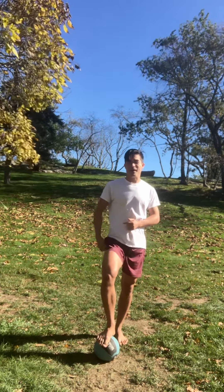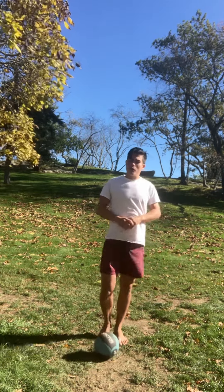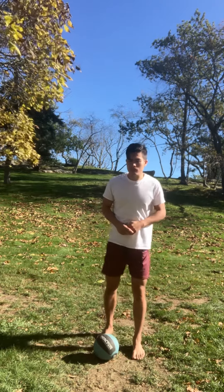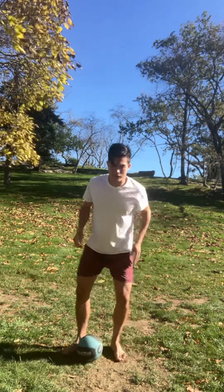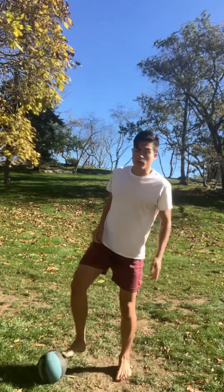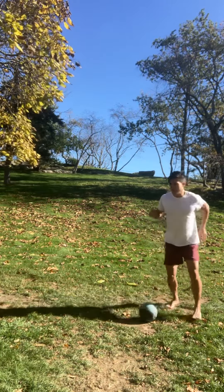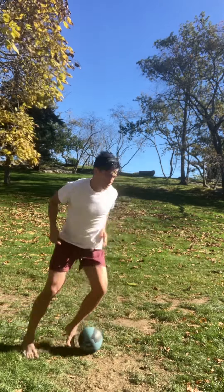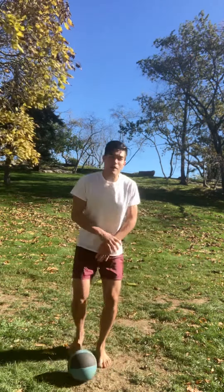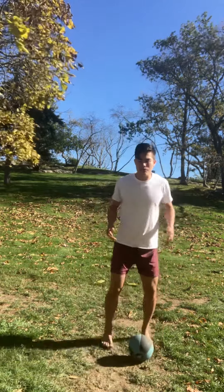I don't know — that's the answer. I could tell you to master outside, master inside, master drag step, master circle circle circle right, circle circle circle left — I could say master all those things. But what you need is a foundation to stand on, and that's what this is.